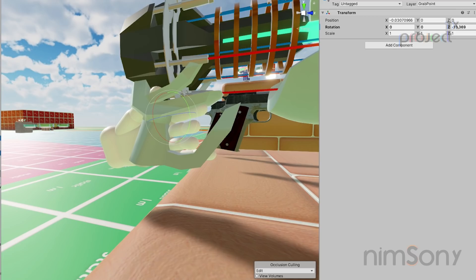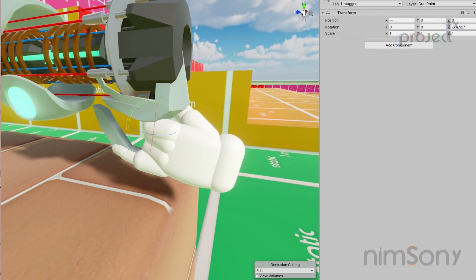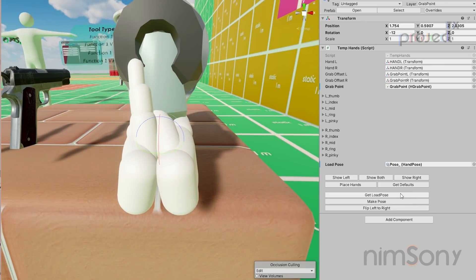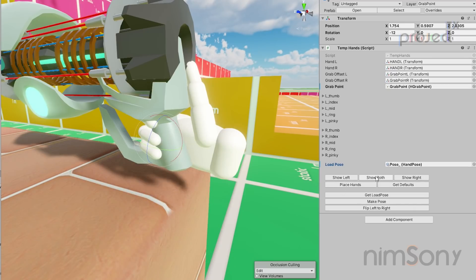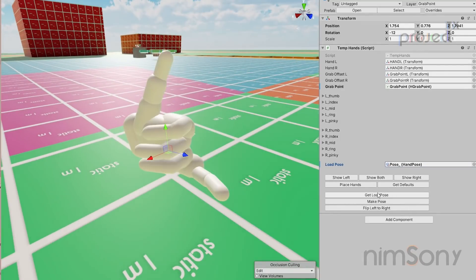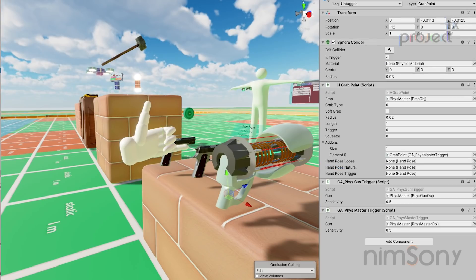Now I can create a pose around that. I'll rotate the index finger in — in fact I'll rotate all the others at the same time. The pinky finger is a little bit stuck, so I'll leave it. This gun isn't perfectly ergonomic, but you can rotate the fingers in and create an actual pose. Then with 'flip left to right' the right hand matches, and 'Make Pose' adds the new custom pose which I'd rename right after.